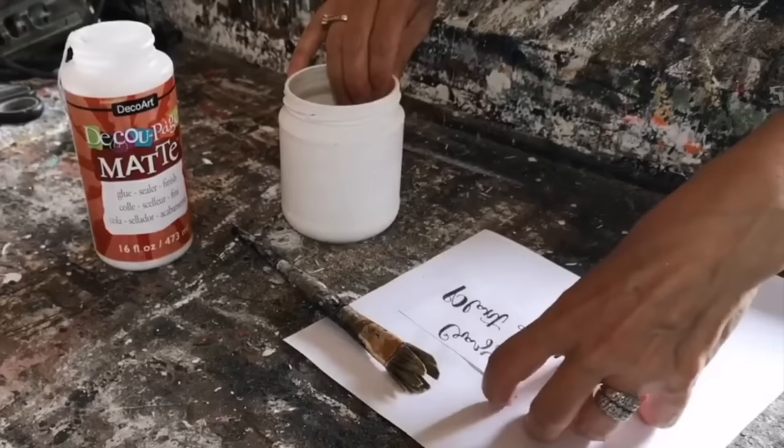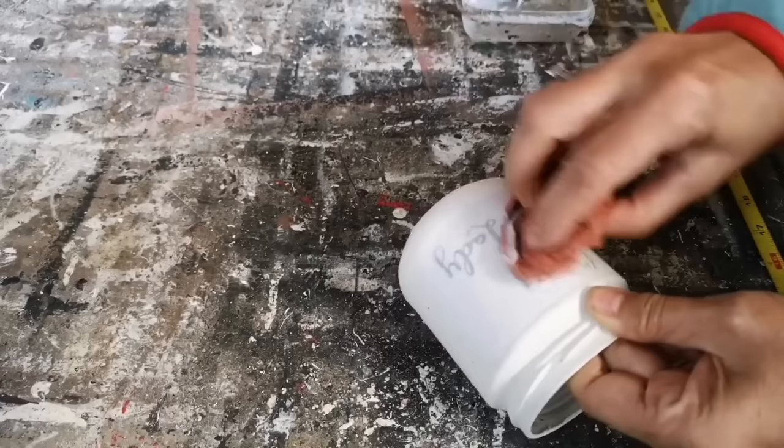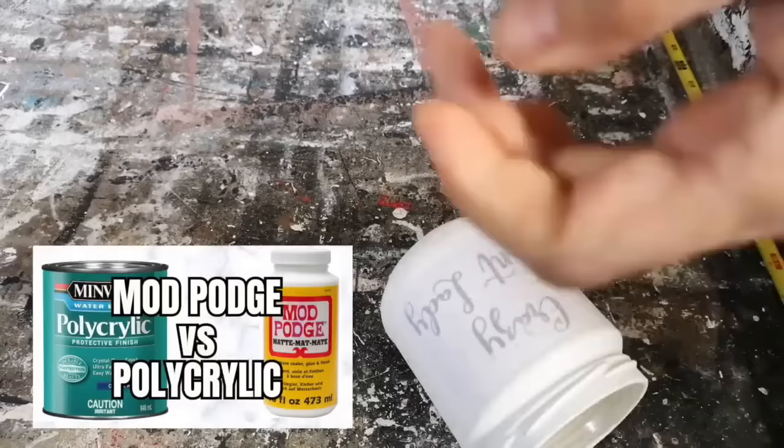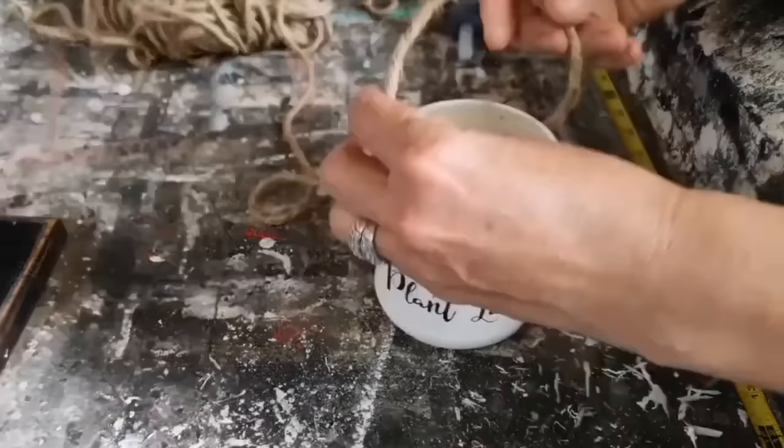I'm putting on my decoupage mat from DecoArt — which is the exact same as Mod Podge — centering it on that glass jar and getting all the bubbles and wrinkles out, then setting it aside and letting it dry for 24 hours. Did you know that you can also do graphic transfers with polycrylic sealer? I did a comparison video using Mod Podge and polycrylic and it was pretty cool to see how well both worked — I'll put that down below in the description too.